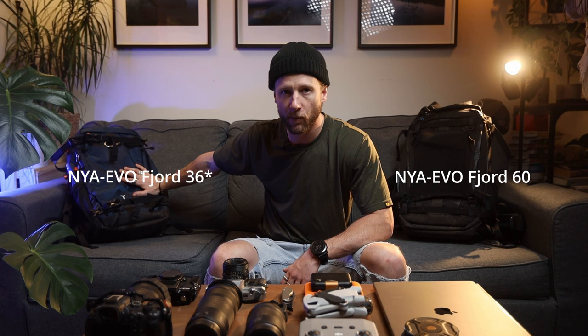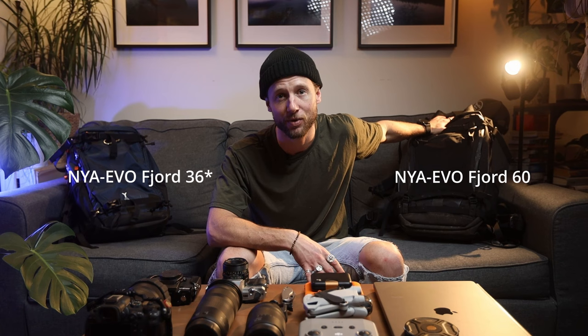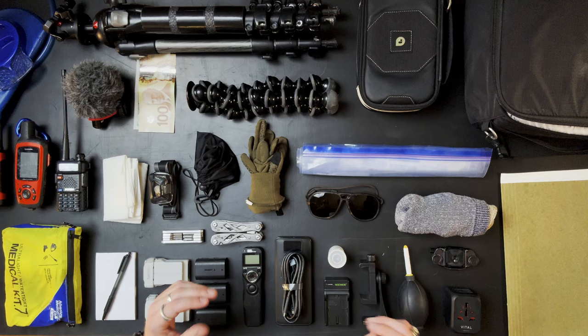I should also mention the camera bags. I've got my 60-litre Naya Evo and a 32-litre Naya Evo. The 32-litre is for lighter work, day trips, that kind of thing. If I'm going on expeditions, I run with the 60-litre. I have beaten the hell out of these camera bags and they are still my favorites — they're just built for people like me, built for adventure photographers.